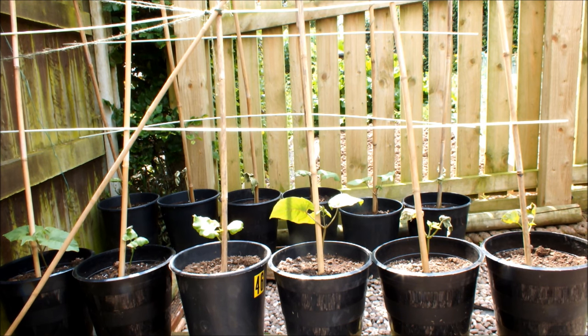I grew runner beans like this last year and I had a super crop — hopefully I'm expecting the same this year.